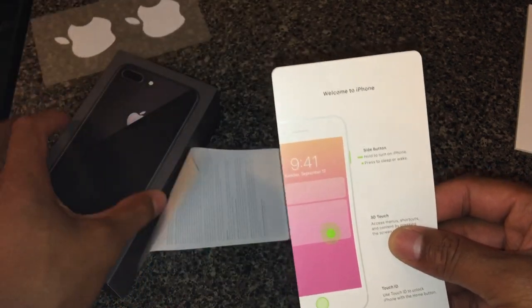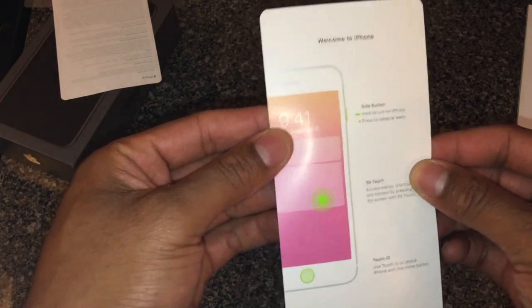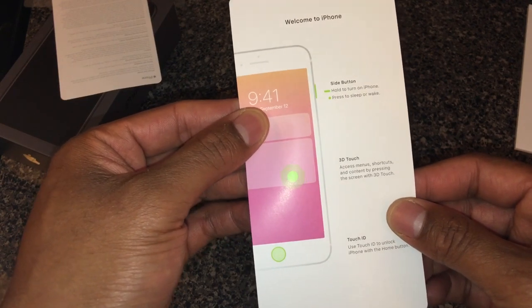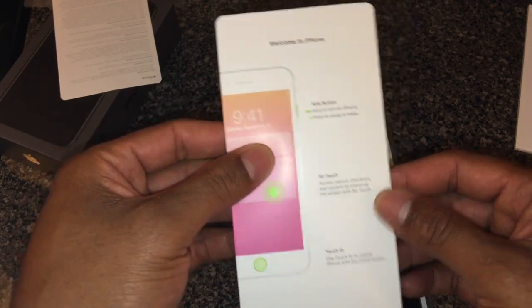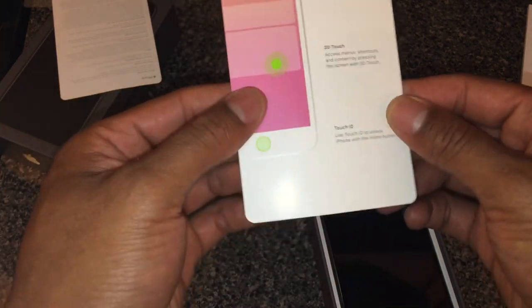So this is it — it's just talking about how to turn it on: hold to turn on the iPhone, press to wake/sleep. I don't know, it's 3D Touch. It just goes over some of the features it has — ring/silence switch and a lot of things.